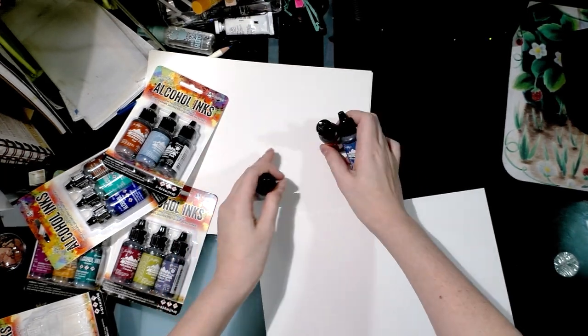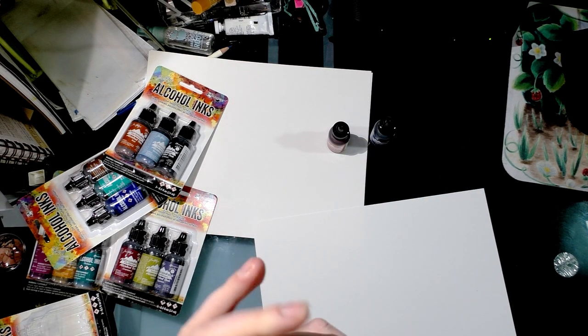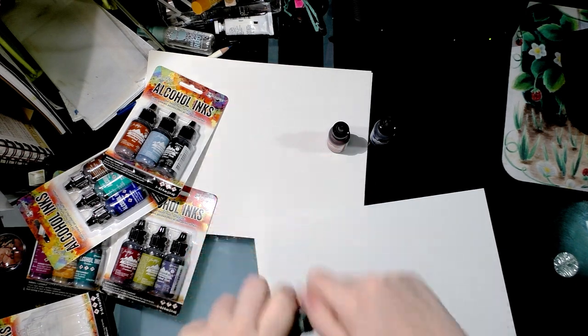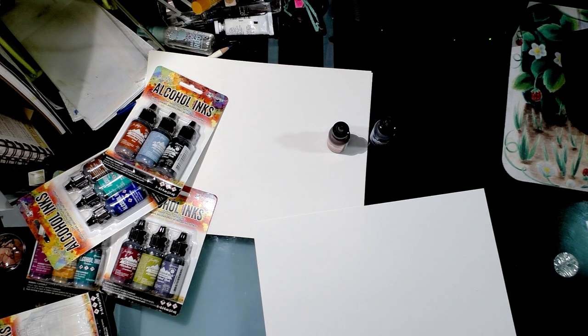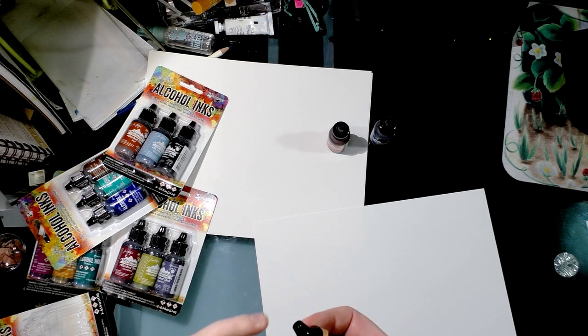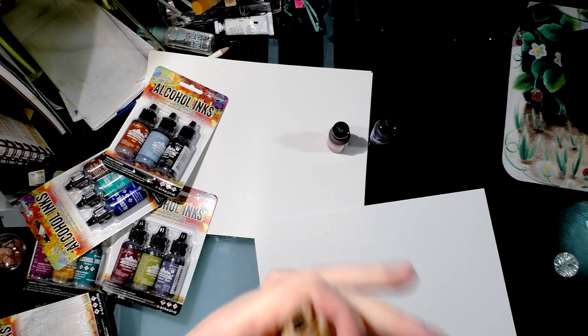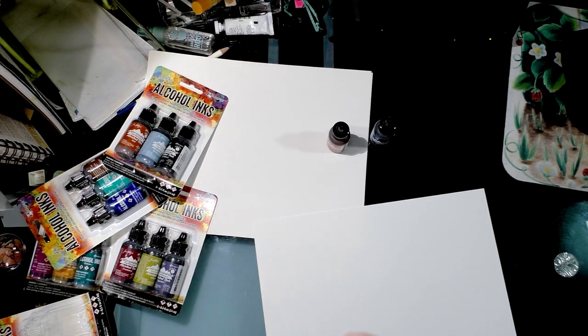How I want to do this is I'm just going to swatch them to determine the colors. This bottle does not want to open — I might have to use a rubber band. If you have trouble getting small bottles open, twist the rubber band around the lid a few times and it'll give you a better grip. Oh come on — righty tighty, lefty loosey — I'm going to have to get an adult.